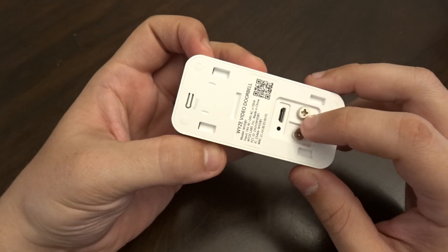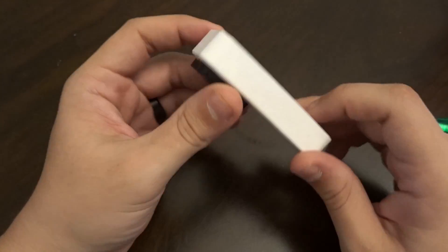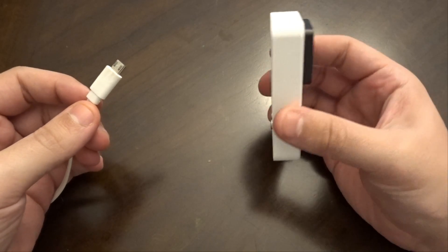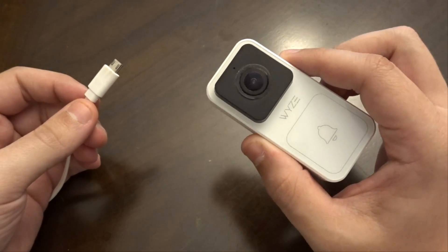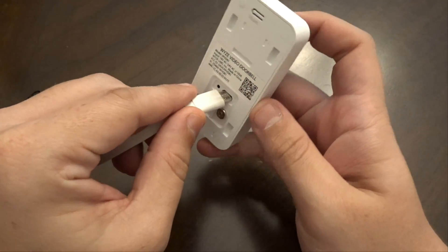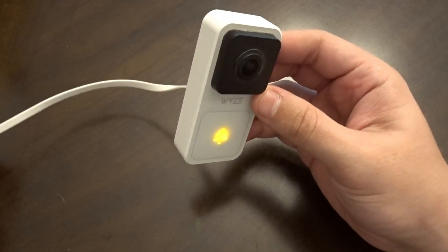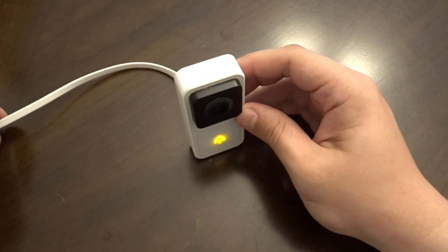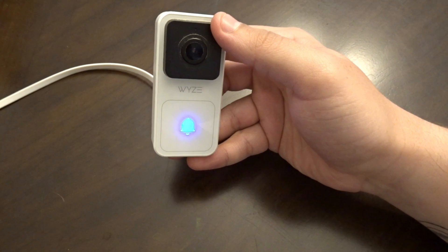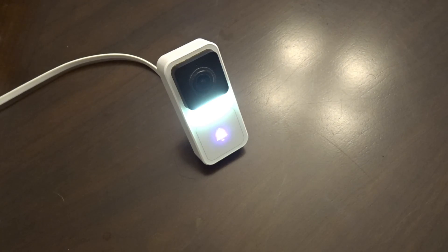So I'm going to grab an official Wyze power adapter and let's see if this thing powers on. We have our power adapter from a Wyze version 2 camera and our Wyze doorbell camera with the USB port. So let's plug this in. Wow — it actually lit up. I wonder if it's gonna boot. I wasn't expecting this really. It's flashing. It's going blue.